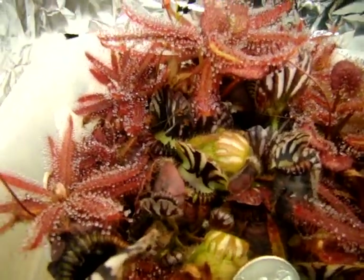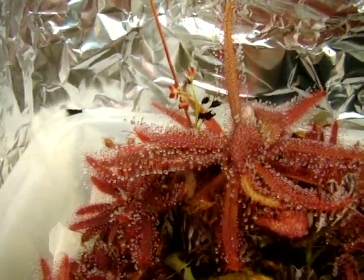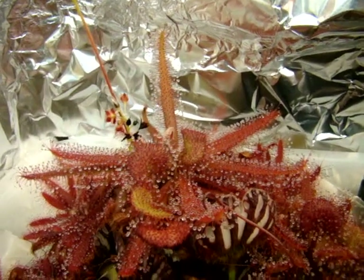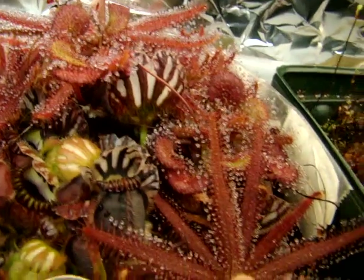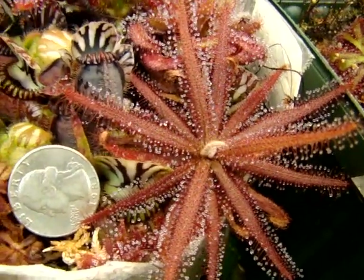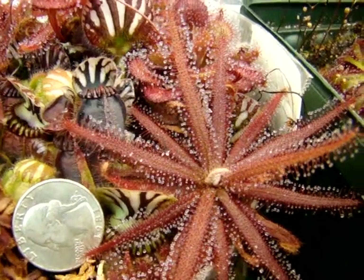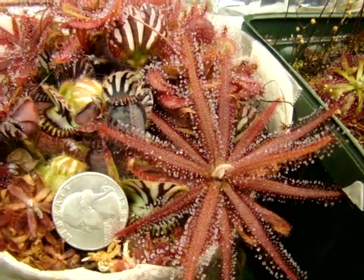One thing you may want to do when you first get it is boost the humidity for a while. You'll also notice that plants from the store are usually light-starved and don't have red coloration on the tentacles, but after a few weeks, if you give them bright enough light, the tentacles will start turning red, and eventually you'll see nice red leaf coloration develop.